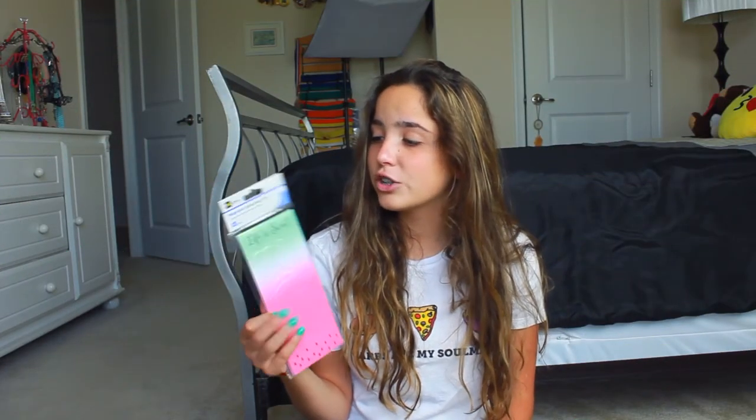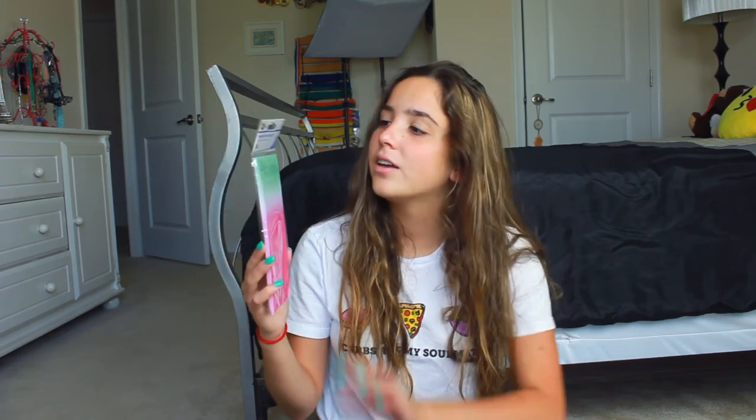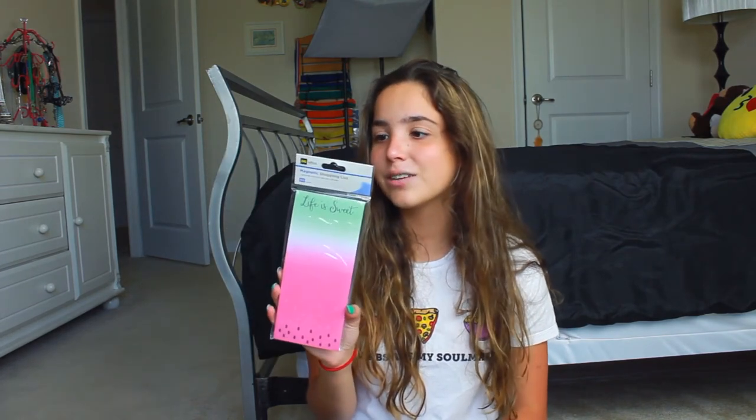The third thing I have is this really cute magnetic shopping list. It was either $1 or $2, and it's really cute. It says 'Life is Sweet' and it looks like a little watermelon — the green, the white, and then the pink, and then the little seeds on the bottom. This is super cute. I could use this to write longer to-do lists, longer schedules, or really anything I want. I really like this, plus it was super cute and pretty inexpensive.